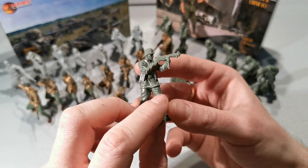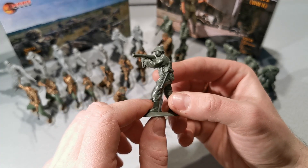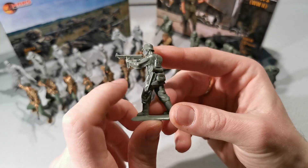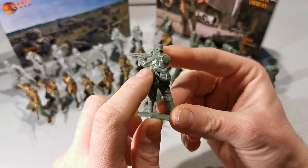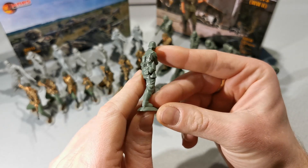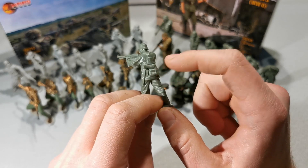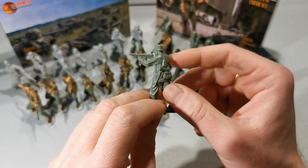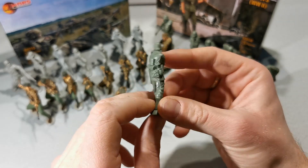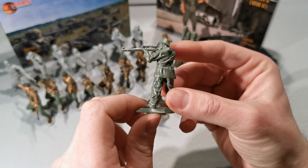The details are also great. One thing about the equipment — it should all be in one line. Those bags, the bread bag, and the shovel should be attached to the belt. And there's also a sniper.